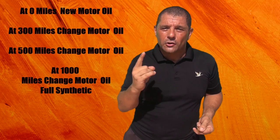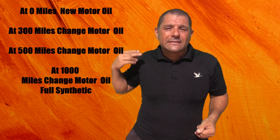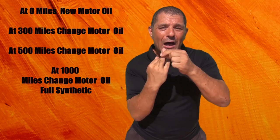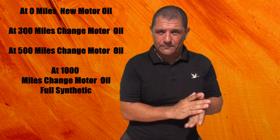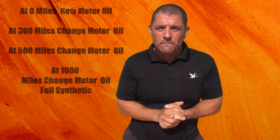After that, you need to change the motor oil at the first 300 miles, then do an oil change again at 500 miles, and again at 1000 miles. But at 1000 miles, put in a full synthetic oil.